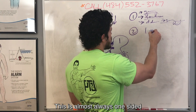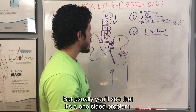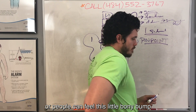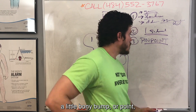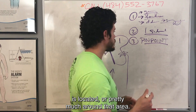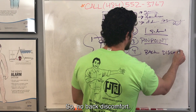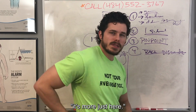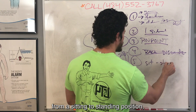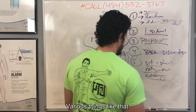So that's the first telltale sign. SI joint pain is almost always one-sided, because the joints lie one on each side, and usually it's a one-sided problem. It's very pinpoint. If you look in the mirror you'll often see a little dimple, or you can feel a little bony bump on one side near the base of the spine — that's exactly where the SI joint is located. Interestingly, these folks don't have any back pain up higher; it's just right there at that pinpoint spot. They also have trouble going from sitting to standing, rolling over in bed, and crossing their legs.